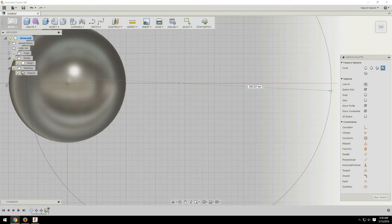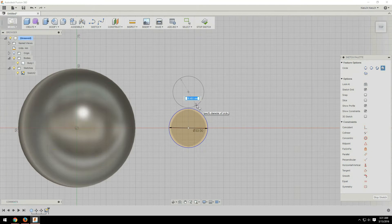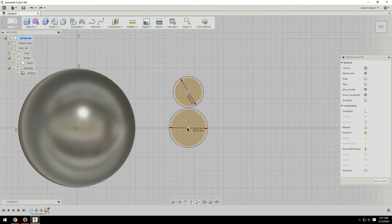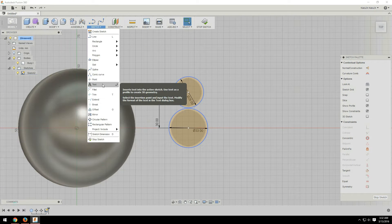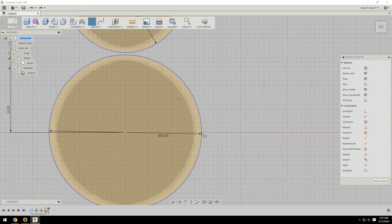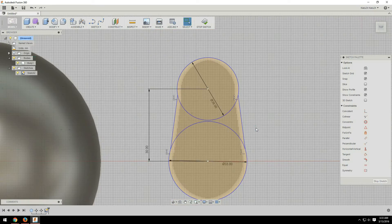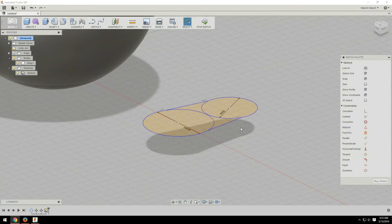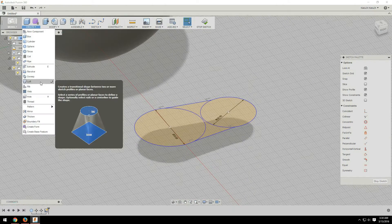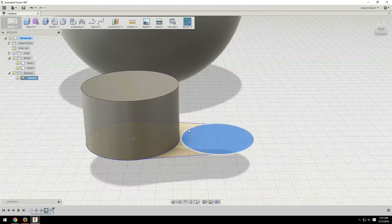How I did the eyes was I created the basic shape for them and then used the fillet tool to round them off. But they were still sticking out of the sphere weird because they didn't follow the curvature. So once I had them the rough shape that I wanted, I created a second sphere, scaled it up just slightly, and used the intersect tool to give the eyes the curve that I wanted. And that worked out pretty nicely.